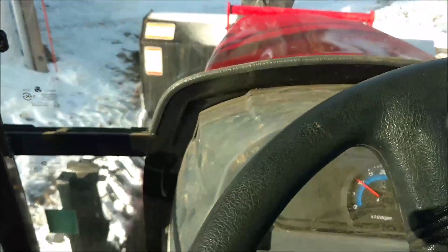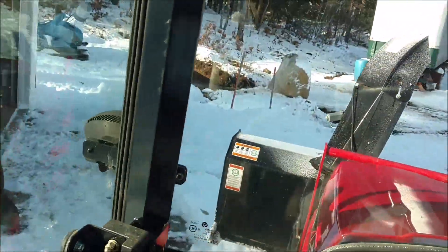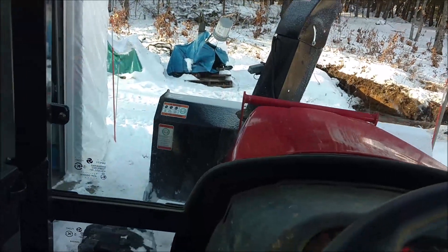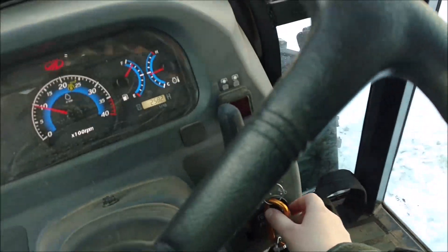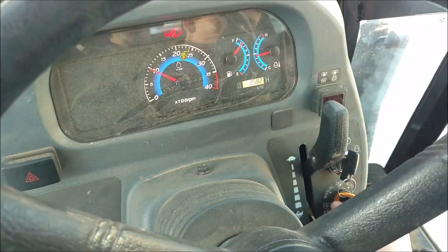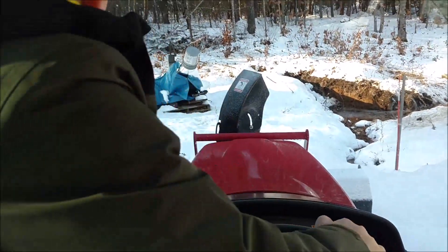And we're going to go forward. Park right over here. Turn the key up — up top. Yep. Good job. How was that? Fun.